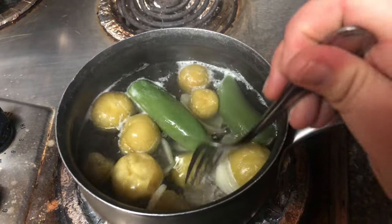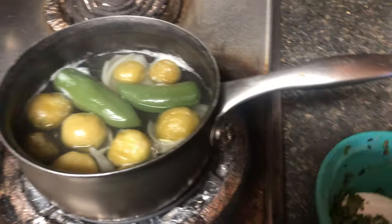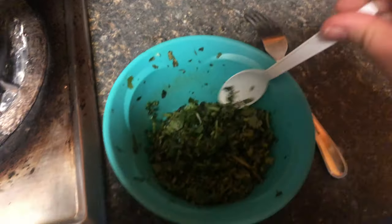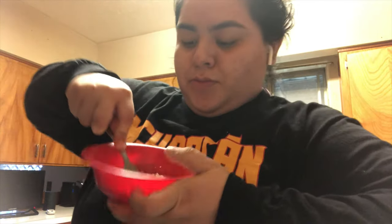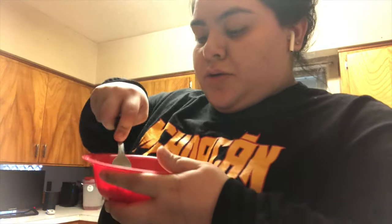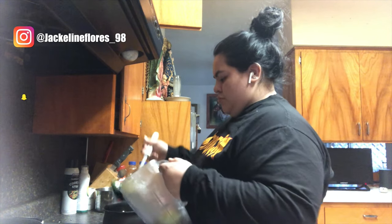I'm just going to boil them until they start getting very soft, like shown in the clip. Then in this bowl I have some chopped up cilantro from the day before — I believe this is about half a cup, maybe a cup. And right here I am smashing up some Mexican cheese and making it very crumbly for a topping.